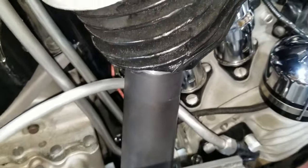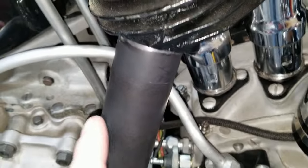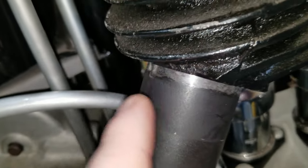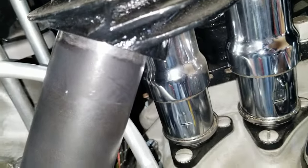We got the exhaust pipes pushed up into the cylinders now. It clears the oil line really well in the back, and the front one is up in there as well. These pipes are made by Gas Box, which is a pretty good company — made to the exact specs of original. But they didn't fit in these aftermarket cylinders, so we had to clean them up a little bit. Before we did that, they fit right in my original cylinder. It's too bad these cylinders weren't the right dimension in the exhaust ports, but we got them in there good and snug.